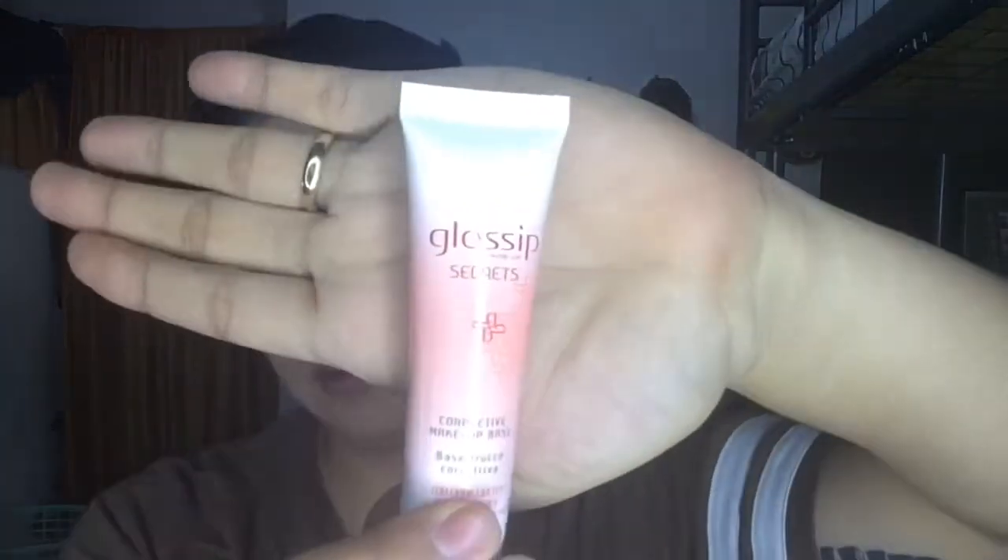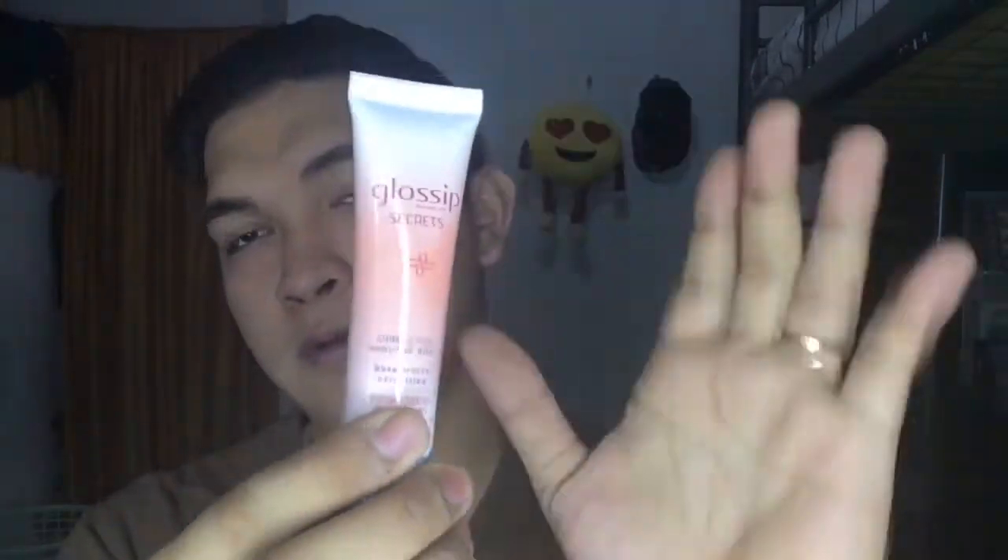The first thing I'm gonna be using is this Gossip Secrets foundation base, and I'll just put it all over my face just like this, and I will blend it with my bare hands to get a nice and even skin tone.